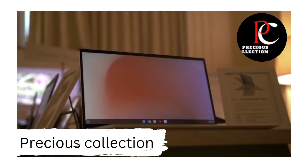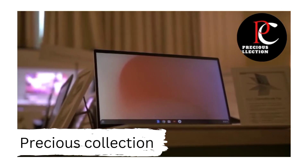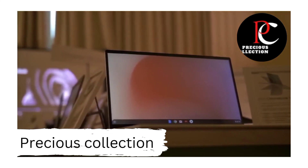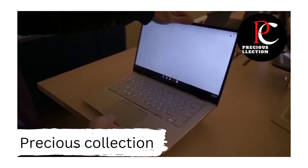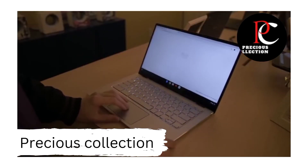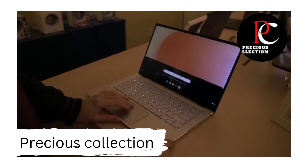The screen is probably the most impressive part about the new Chromebook Flip. It's a 14-inch IPS panel inside of a 13-inch chassis. Asus calls it a NanoEdge display because it has an 87% screen-to-body ratio, and the bezels are only 5mm thick, which is pretty impressive, and that's the secret as to how they were able to fit a larger screen into a smaller body.